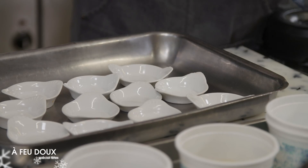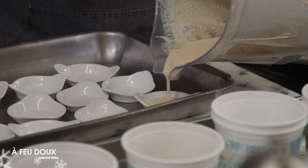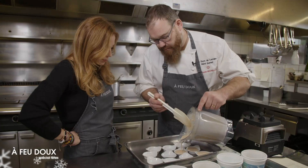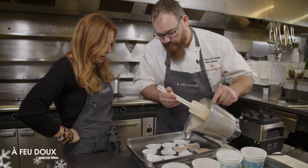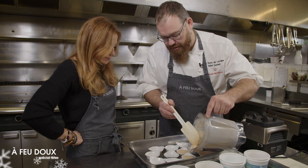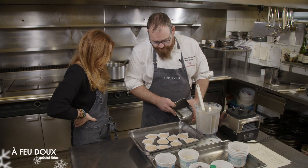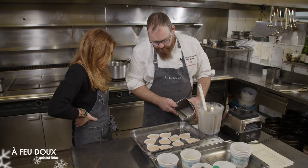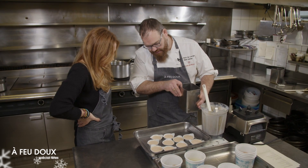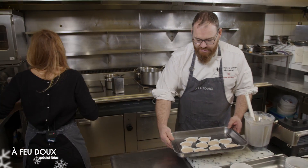On va les mouler, vraiment comme des petites crèmes brûlées. On va les cuire au bain-marie, à 110 degrés pendant 10 minutes. L'idée, c'est de partir sur des formats amuse-bouche. En fonction de l'épaisseur de la porcelaine, il faudra peut-être cuire un petit peu plus. On va verser de l'eau chaude et remplir à mi-hauteur pour le bain-marie.